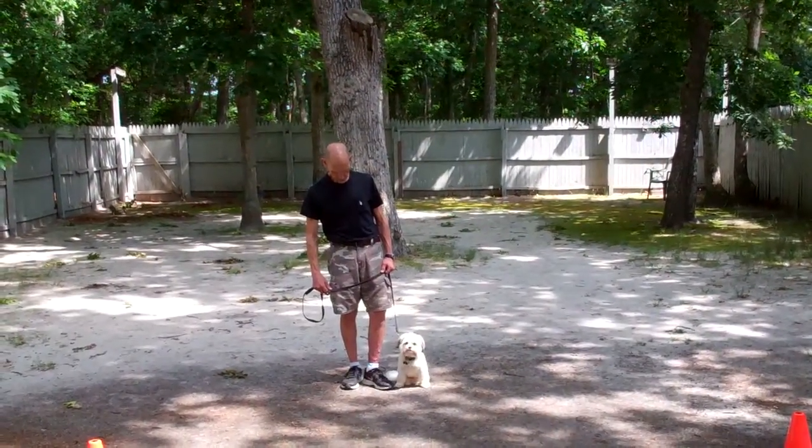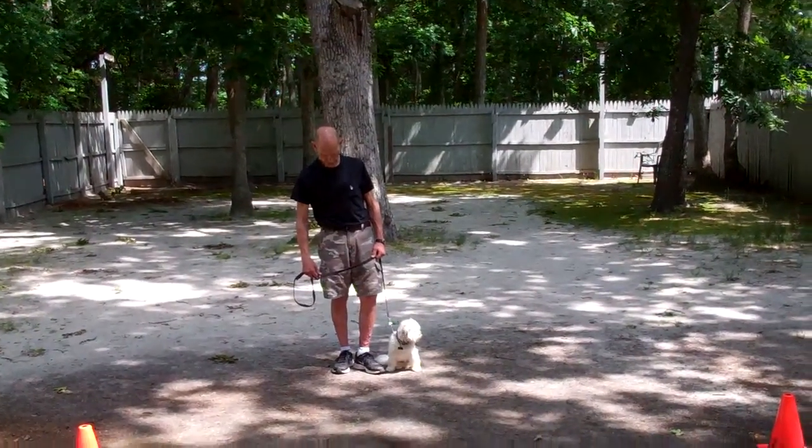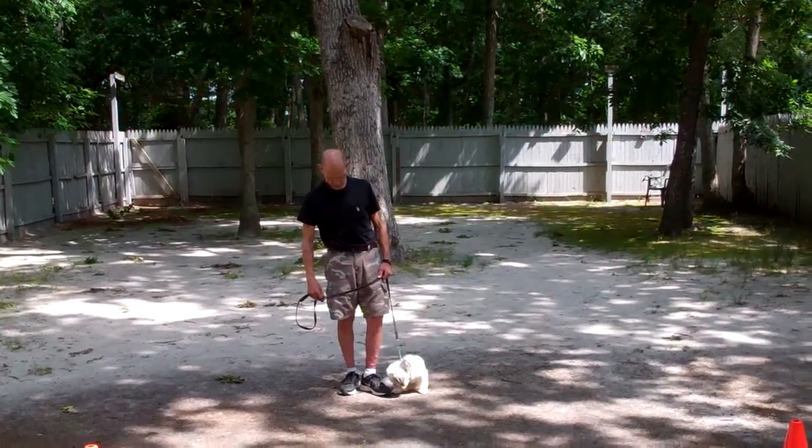Good morning and welcome to Nora's Dog Training Company. We're here with Fred and Bentley, and we're going to demonstrate all the obedience commands he's learned here at school.